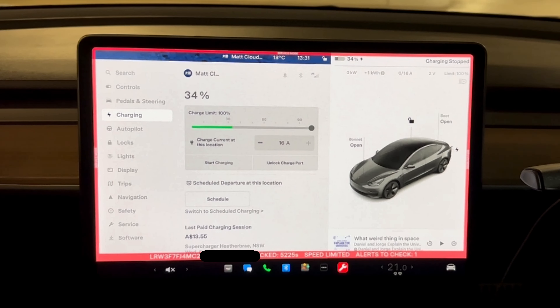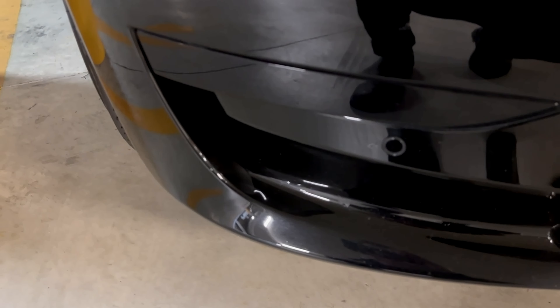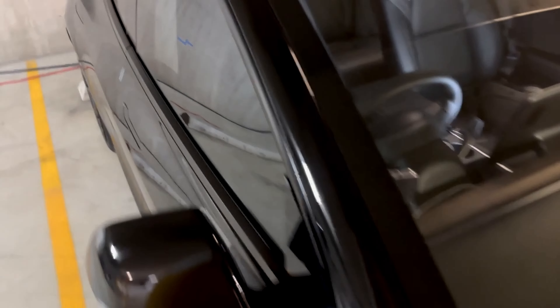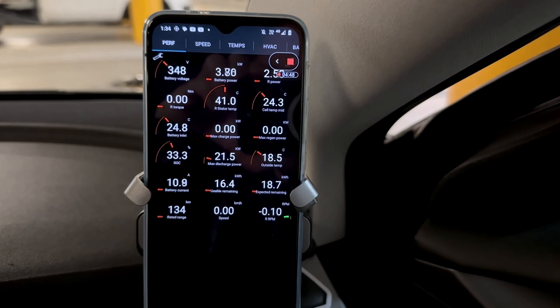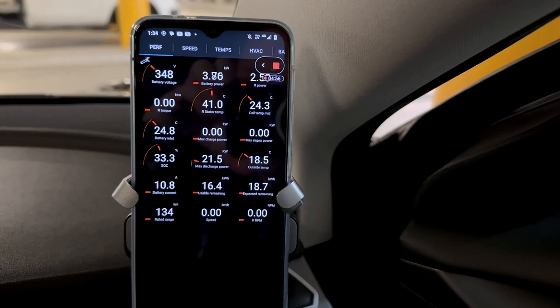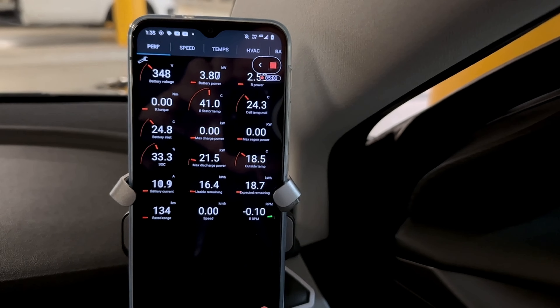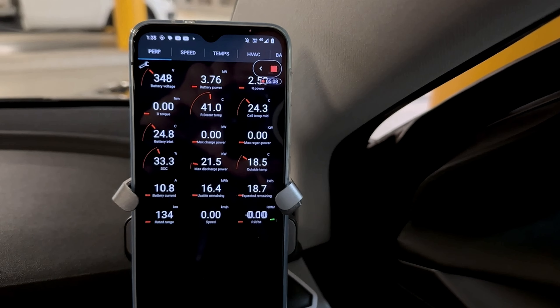Let's go around and have a look outside the car and just have a listen to what it's doing. Here at the front of the car you can hear those fans going crazy and the heat pump going. Coming around the back, I'm pretty sure I can hear that rear motor buzzing as well. We'll be able to have a look on Scan My Tesla and see if it's using the rear motor. Jumping back in the car, you can see it's just discharging at almost 4 kilowatts from the battery. You can see it's also using the rear motor — powering that rear motor like a battery heater type function.